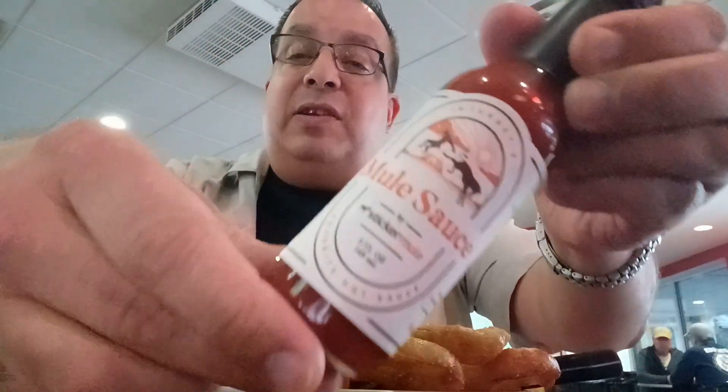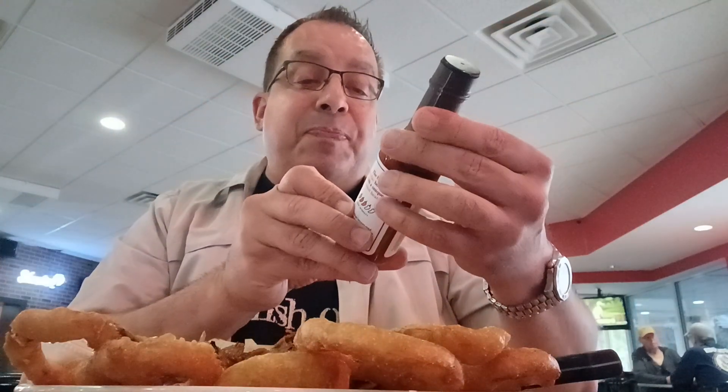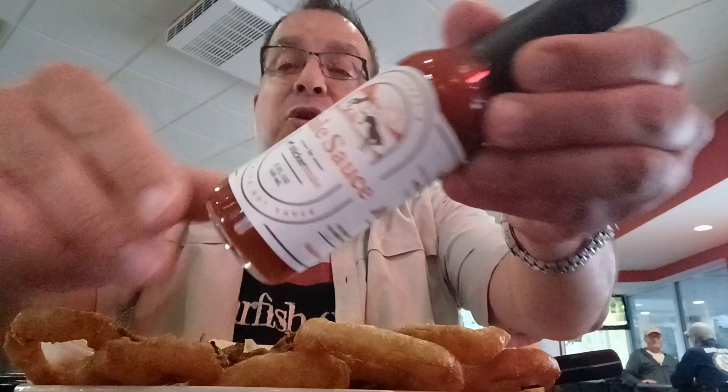So check this out. I've got a sauce that was sent to me. I ordered some stuff for the League of Fire to do some challenges, and the Scoville Unit sent me this extra sauce. I've never done this company before.